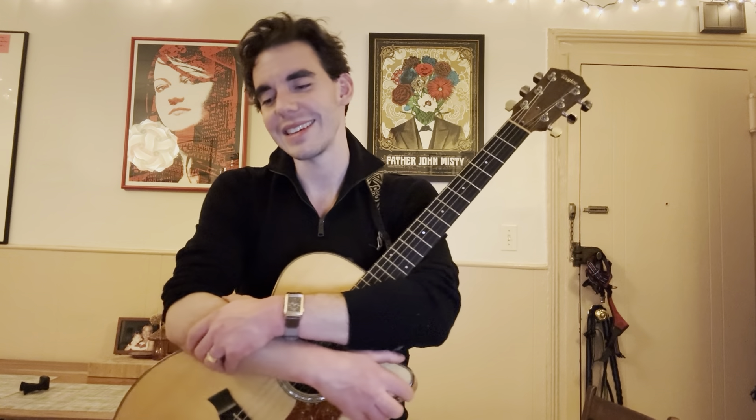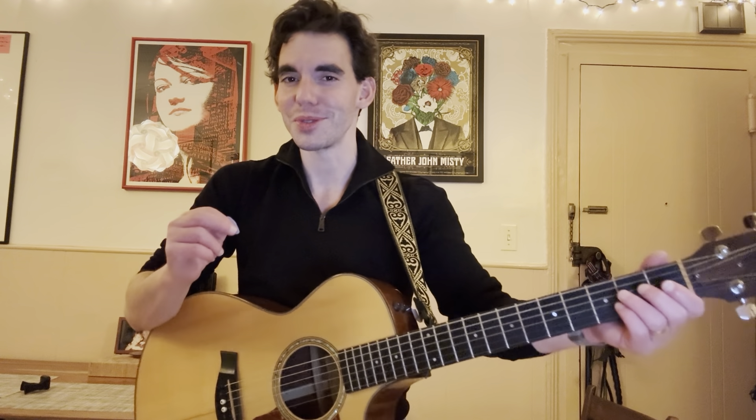Hey everybody, what's going on? Today we're going to be taking a look at a classic tune by Cole Porter. This version was made famous by Frank Sinatra, but I took some liberties with it, so it might sound a little different from what you're used to. Gonna play it, then we'll talk about it.